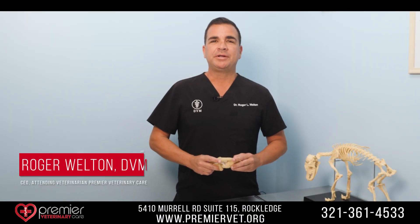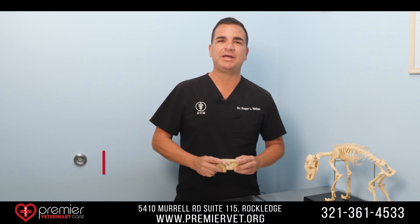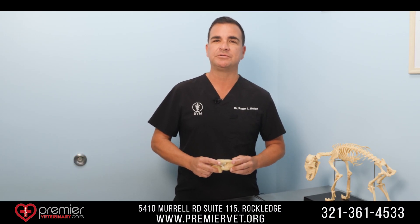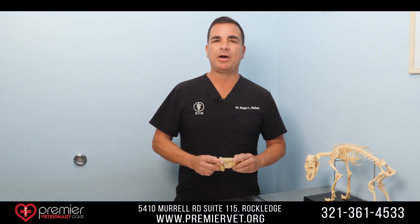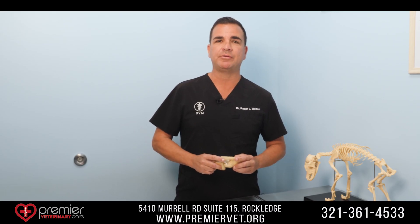Hello, my name is Dr. Roger Welton, CEO of Premier Veterinary Care. I have two postdoctoral certifications in canine reconstructive knee surgery, and today I'm going to be talking to you about repair of the canine cranial cruciate ligament, a common tear that we see in veterinary orthopedics.